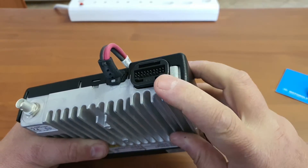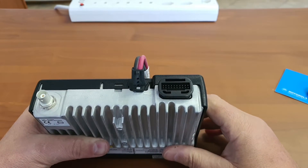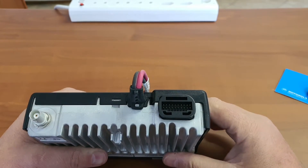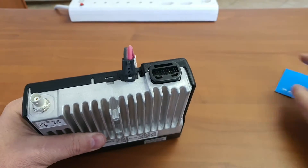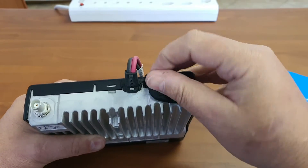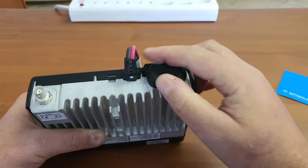We have the accessory connector here — this is so Motorola, they bring out all the connections for us. A lot of these pins are programmable, some of them are not. It makes it easy to make a back-to-back type repeater but also to interface into other equipment. It is covered by a little rubbery dust cover, which is sometimes difficult to get back on.